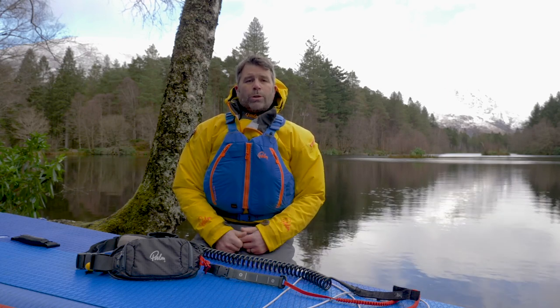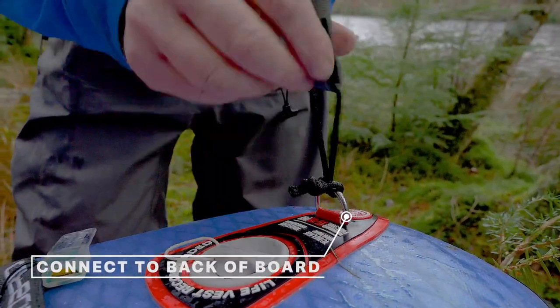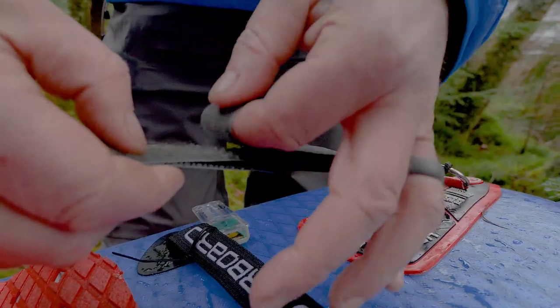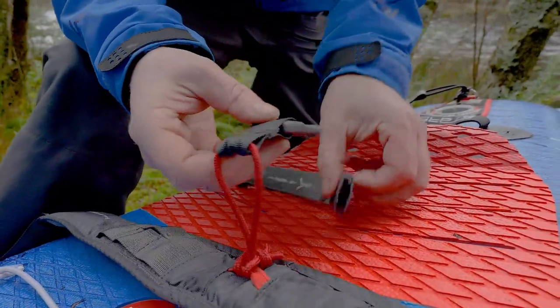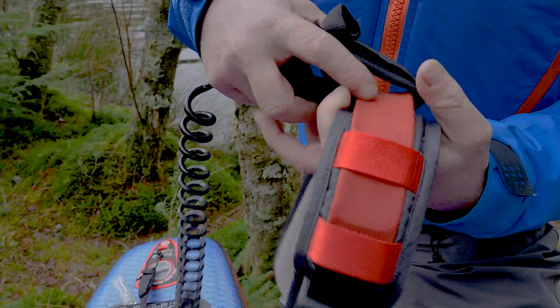When we set up our leash system prior to getting onto the water, we need to make sure that the connections are correct. We connect one end of the leash to the tail of the board and check it — often a great idea to get your paddling friends to have a quick check for you as well. The other end of the leash connects onto the quick release belt, either directly into the belt like this new Palm belt, or the cuff of the leash into the quick release system.